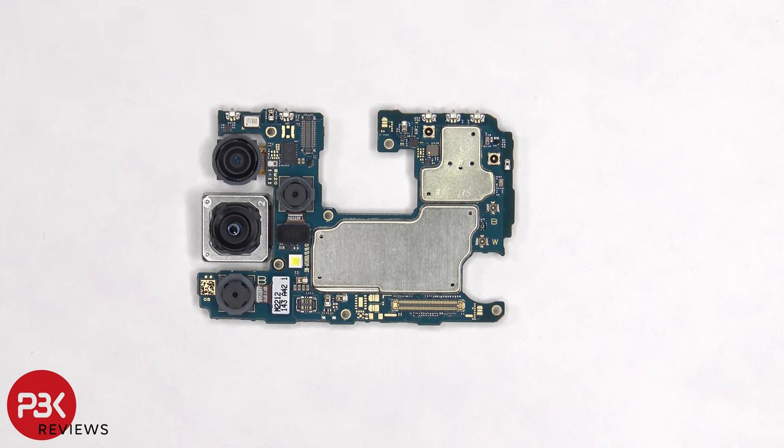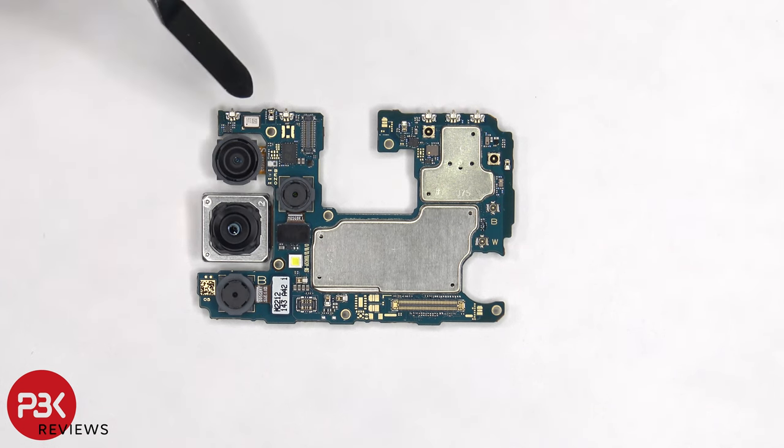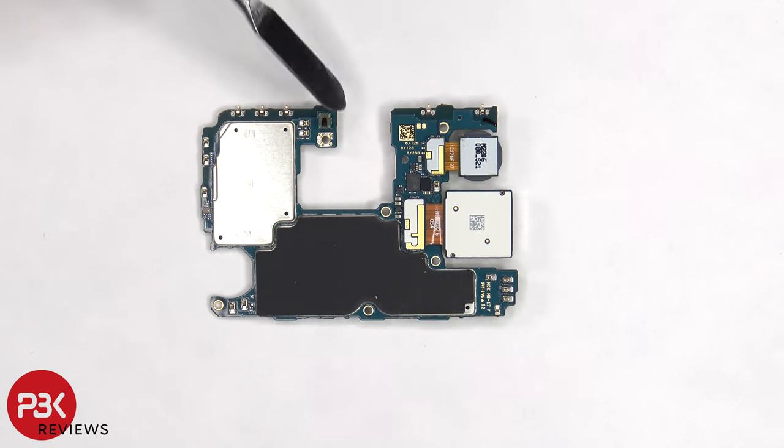The camera connectors can be disconnected by popping them off. The LED flash is located here, and there's a secondary microphone on the top corner. On the back side there's a proximity sensor located on the top, and the graphite pad on the back shield to help transfer heat.